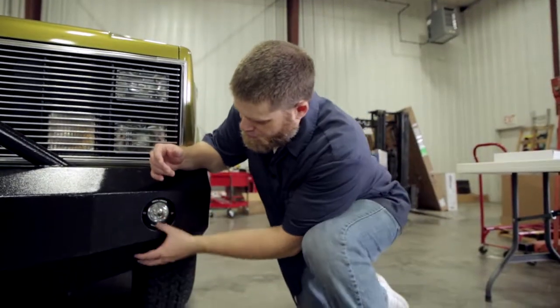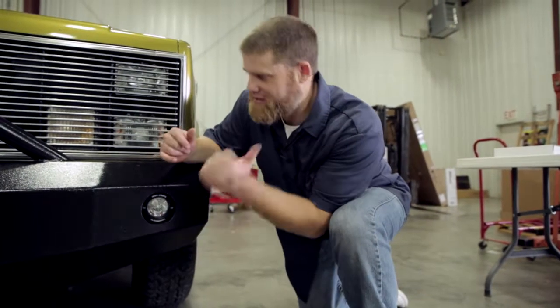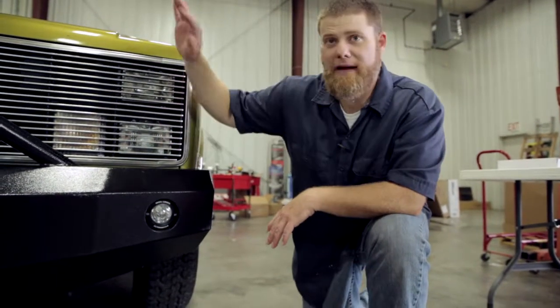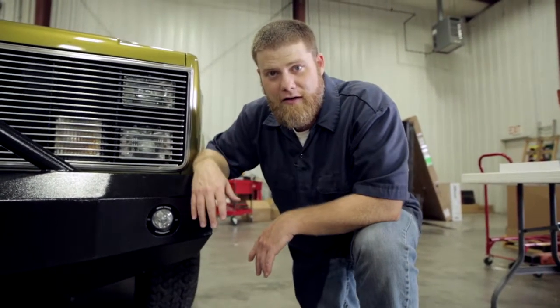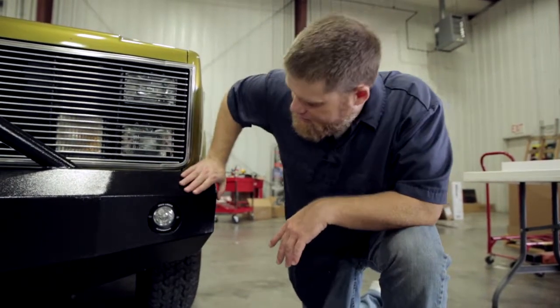We've got both of the lights installed now. We'll worry about aiming them once we've got everything wired, which is the next step. Our recommendation is to plug in the lights into the wiring loom first, then wire back from there to the battery and then all the way back to the switch. That way you make sure everything reaches and you've got plenty of clearance and plenty of length in everything that you're doing. So we've got the lights in — let's do some wiring.